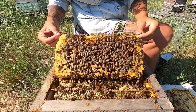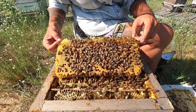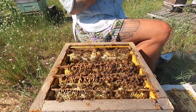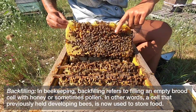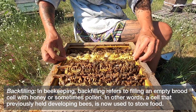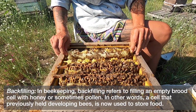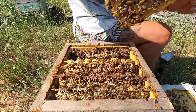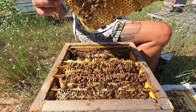I have brood combs with new brood in the center, older capped brood on the outer edges, and some food up at the top of this comb. This is the center of my brood nest and I am seeing some backfilling — nectar in the center of these combs. That is telling me that this hive needs more space. Nice and tight in population, which means they could be supered or a second box can be added so they can grow up into it.